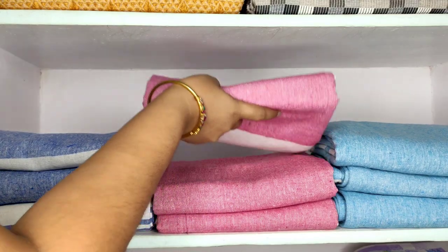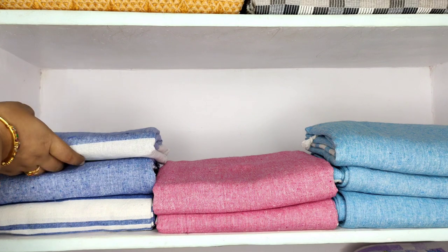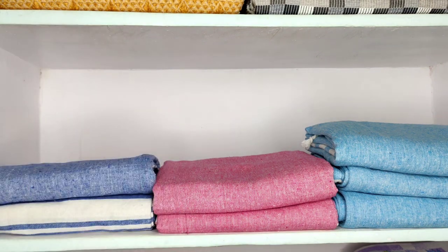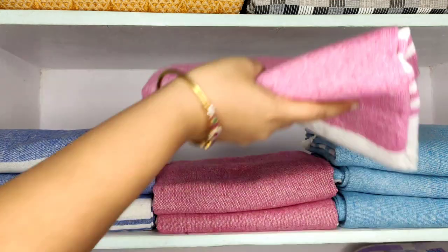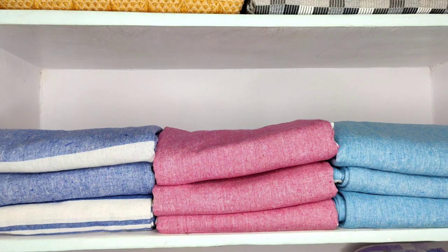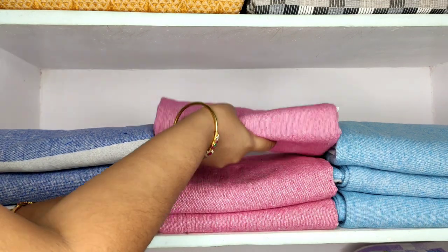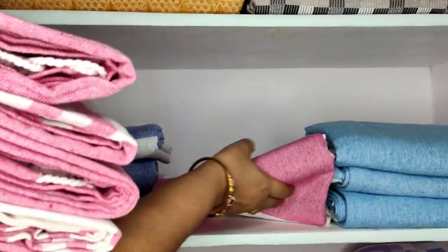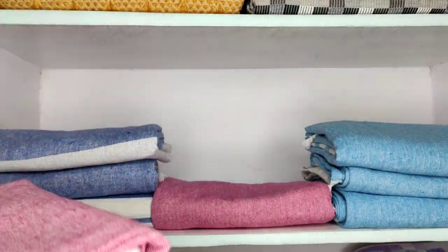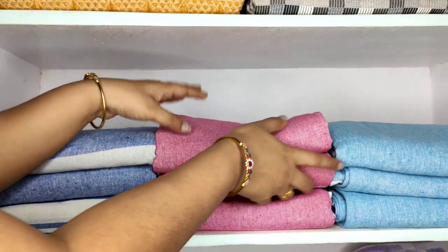One more tip: we mostly take out the top towels, which are easily accessible, and even after washing, we place the fresh towels back on top. This makes it impossible to use the ones below. To avoid that, just put fresh towels on the bottom rather than on top — this way all towels will be used evenly.